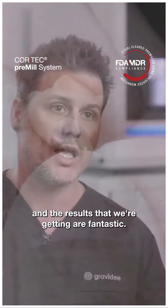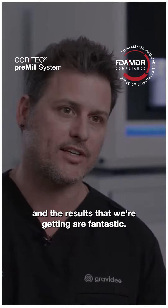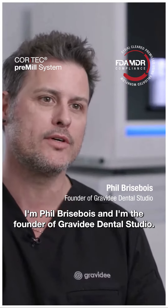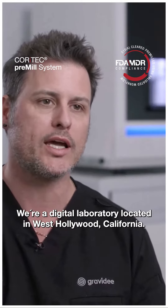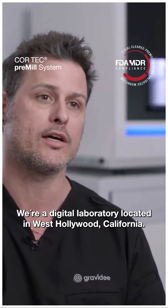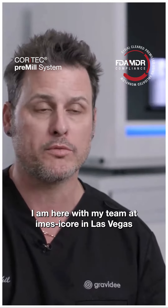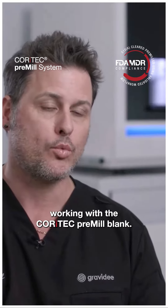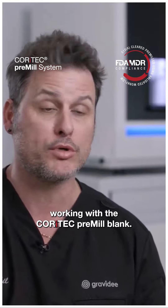Working with the Quartec blank and the results that we're getting are fantastic. I'm Phil Brisebois and I'm the founder of Gravity Dental Studio. We're a digital laboratory located in West Hollywood, California and I am here with my team at Imus I-Corps in Las Vegas working with the Quartec pre-milled blank.